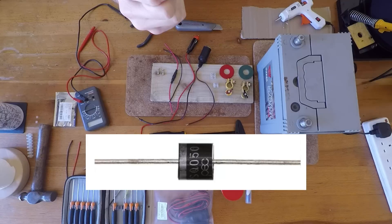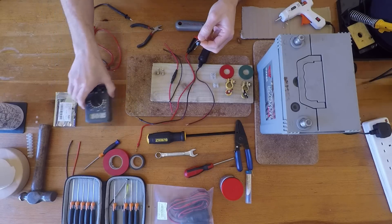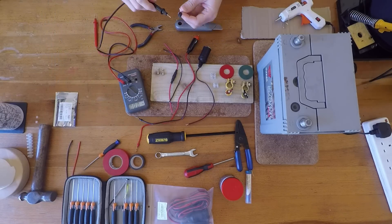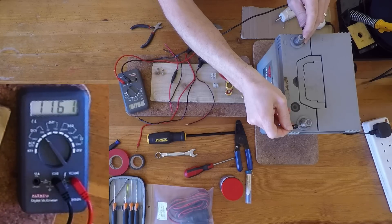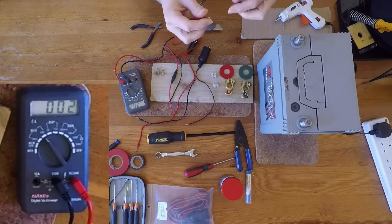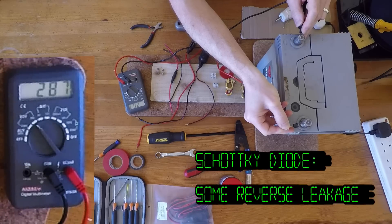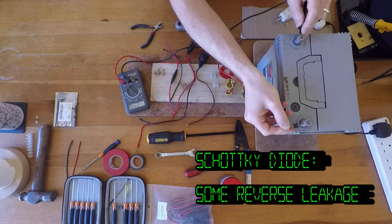You can tell by the marking on the diode which way it goes in the circuit, but if you need to test it, get the multimeter — you can see we're reading the full battery voltage, so that's the correct way around. If you reverse the diode, you still get a small voltage; that's a thing with Schottky diodes, you do get a bit of reverse leakage. But it doesn't matter for our purposes — if you get a much lower voltage in one direction, you know which way to put your diode in the circuit.